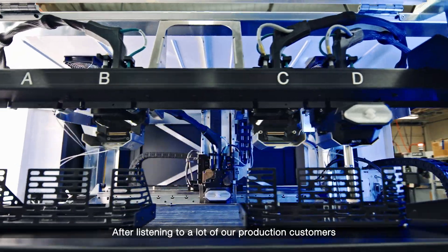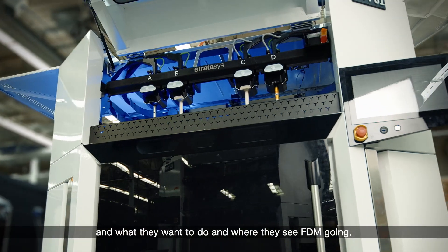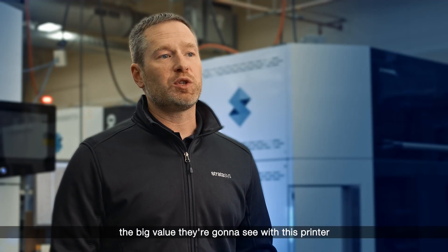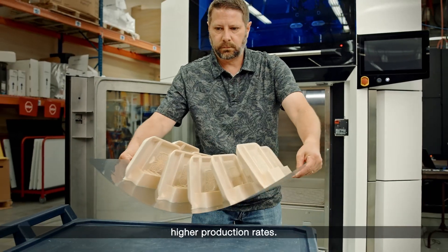After listening to a lot of our production customers and what they want to do and where they see FDM going, the big value they're going to see with this printer is lowering their cost per part. And they're doing that through getting higher production rates.